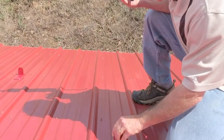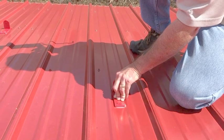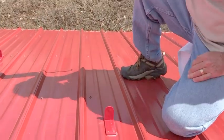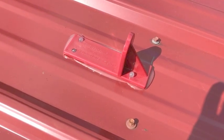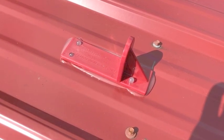Step four is simply pressing the snow guard to the roof in that cleaned location. You want to make sure that enough caulk comes out from each edge so the edges are sealed and no water can get in. When installed properly you should see the adhesive coming out from all the edges and up through the four holes in the snow guard.